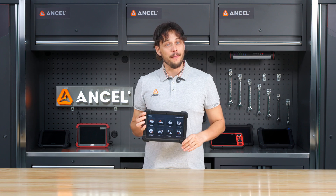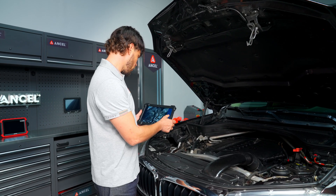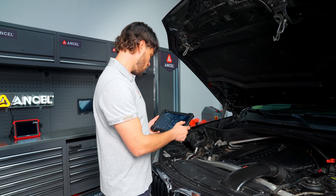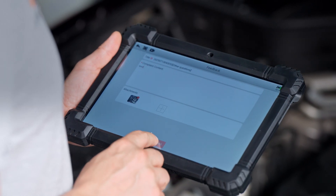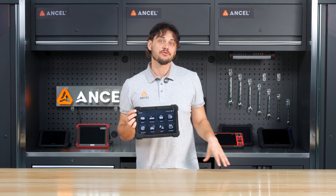Got a tricky issue? Don't worry. The X7 has front and rear cameras, so you can easily take photos of damaged parts or hard-to-reach areas. And with built-in TeamViewer, you can connect remotely with the technical support team for real-time assistance and troubleshooting.